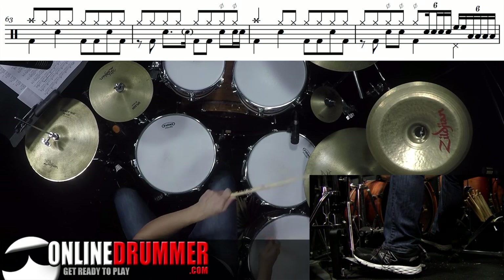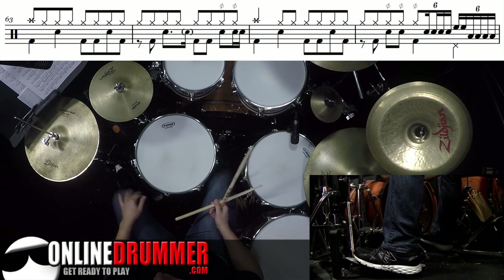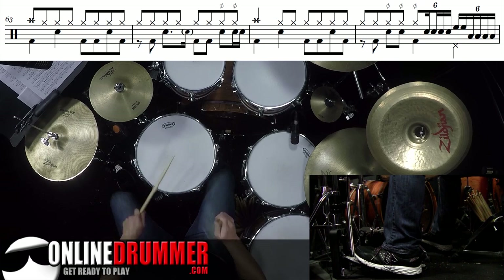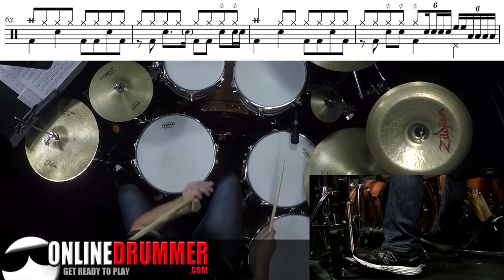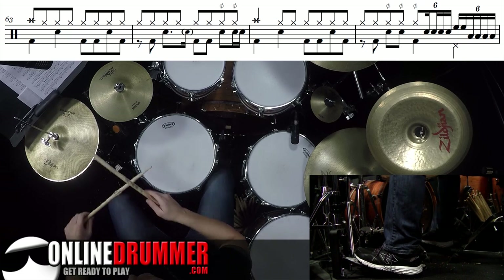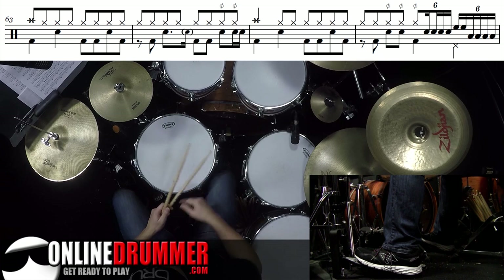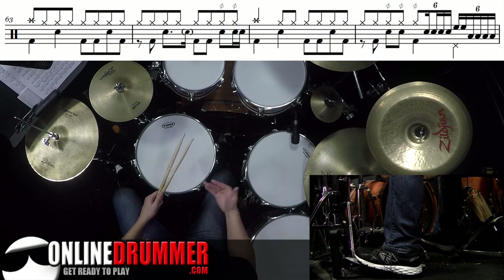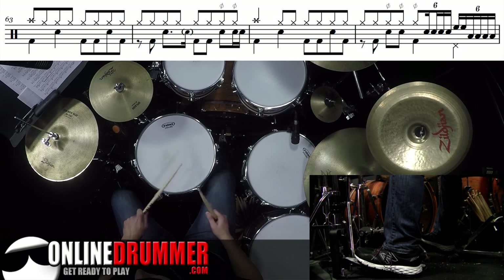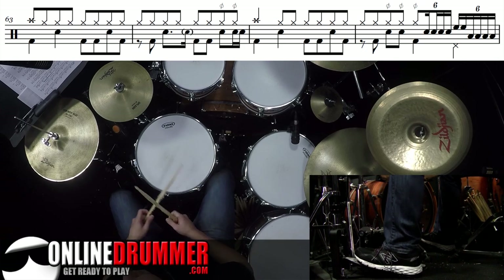4 triplet and triplet. 1. There's a hi-hat foot on beat 4, right with the changing of the toms. So I'll do that whole fill — 1 and 2 and 3. You can hear the difference between this technique and just straight 16th notes. I'll play it with those first two 16th note triplets there instead of the pause or the rest.